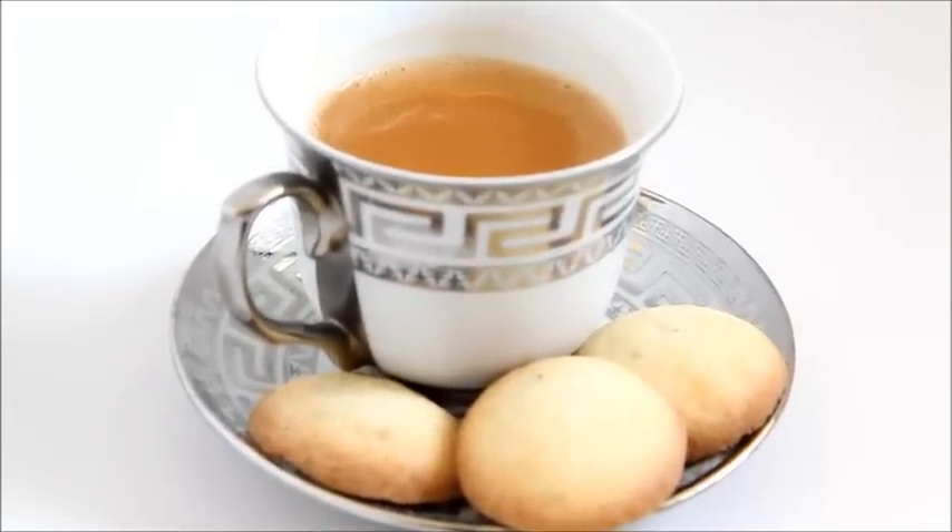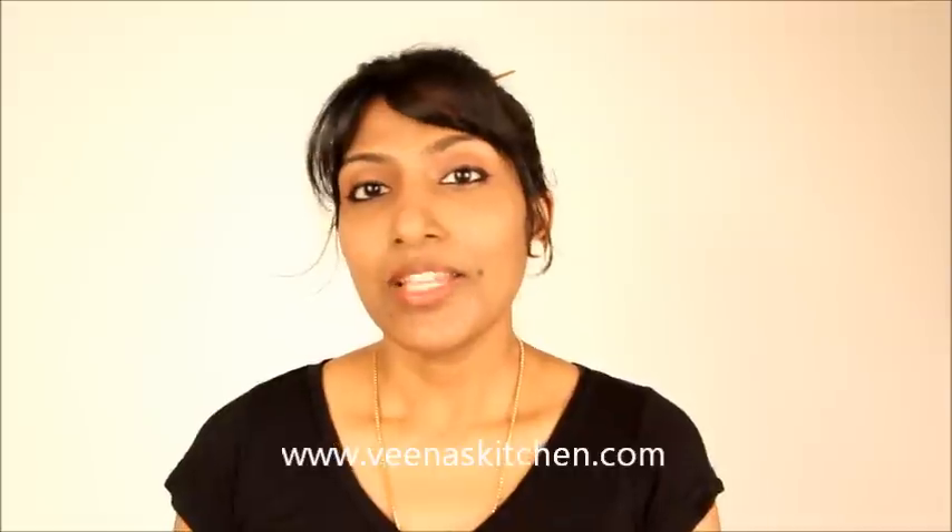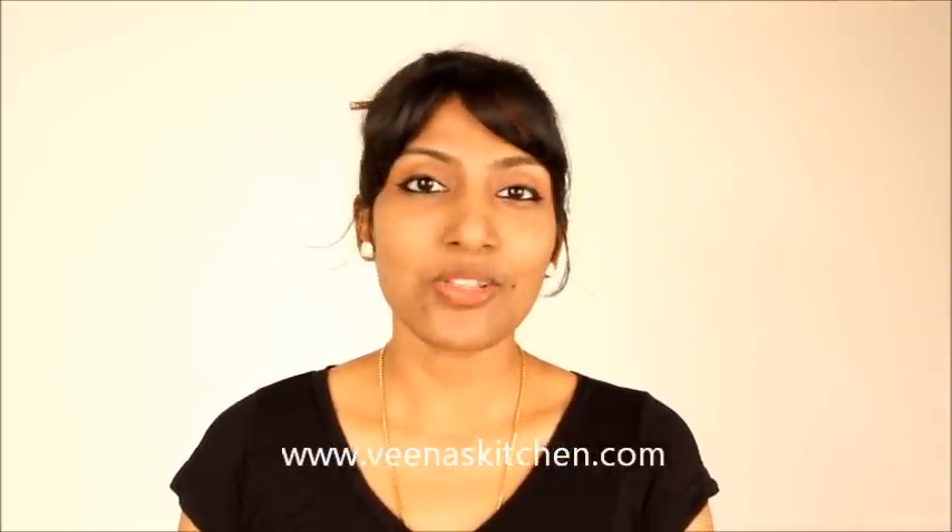Our milk and butter cookies are ready — serve with a hot cup of tea. That was milk and butter cookie for you. This is a very simple version of making cookies. Please do visit my website www.veenaskitchen.com. Thanks so much for watching.